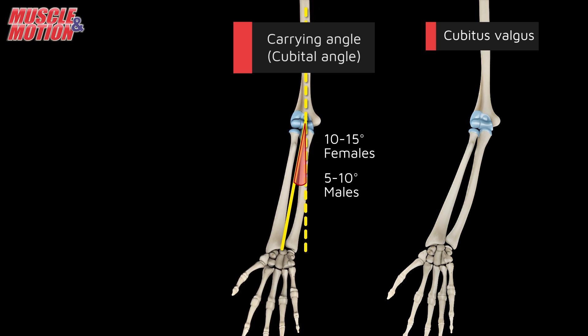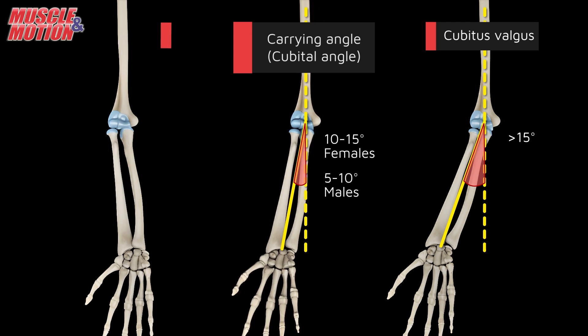Cubitus valgus deformity occurs when the forearm deviates laterally by more than 15 degrees, while cubitus varus deformity is marked by a medial deviation of the forearm by less than 5 degrees.